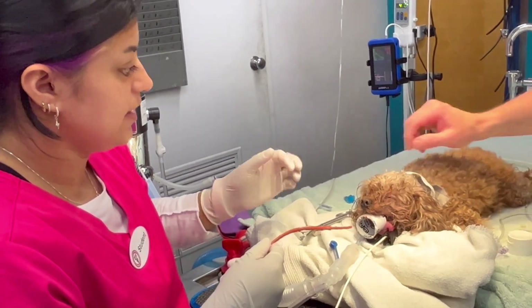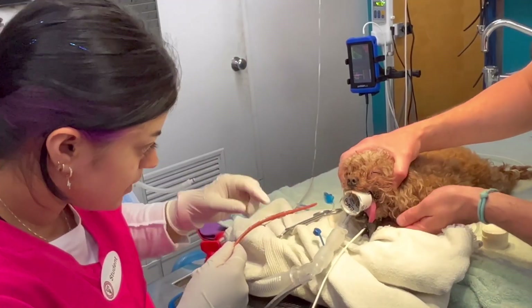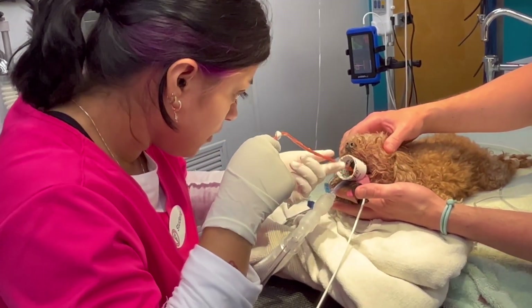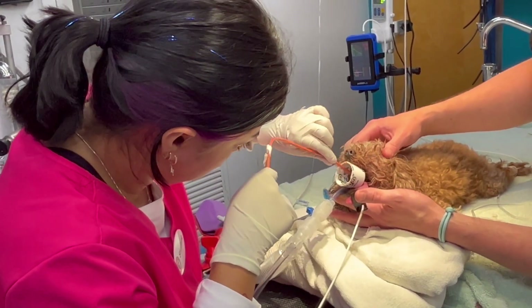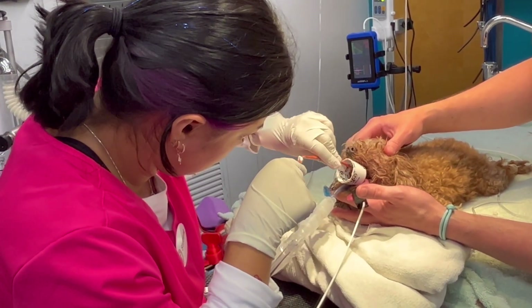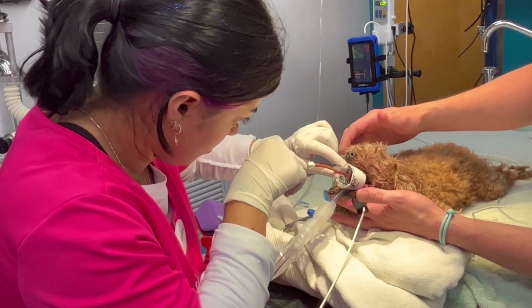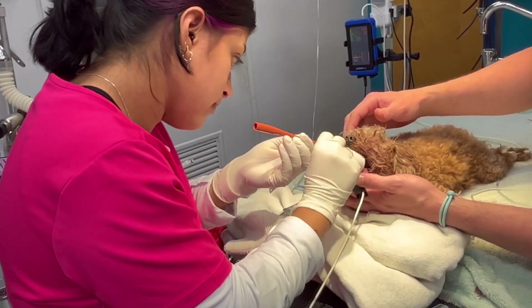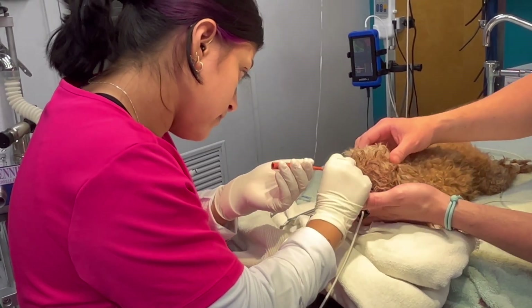Ready? Go for it. Good job. That's about where you stopped.